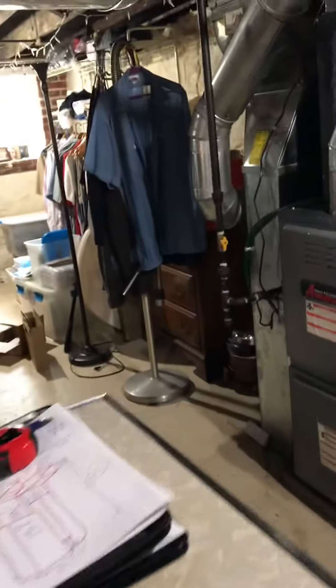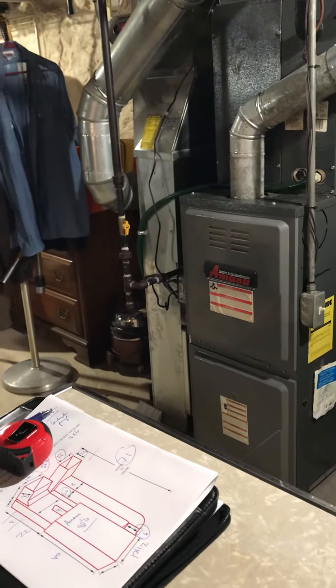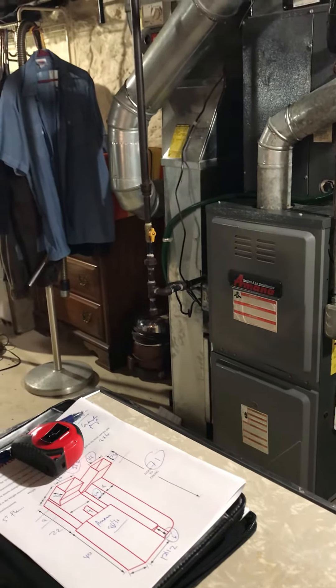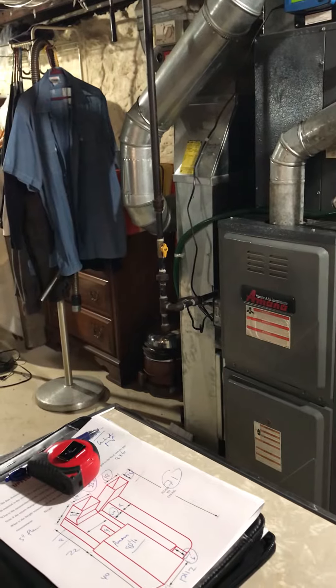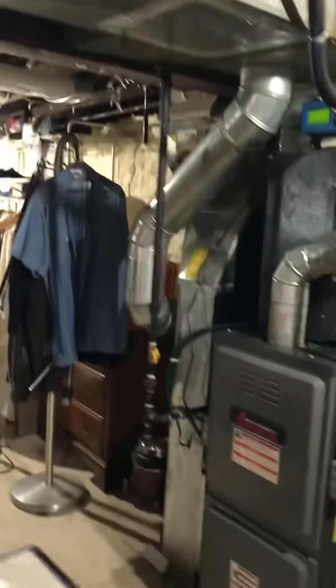We're at Jim's place looking at AC coil replacement, and we'll look at an option for the furnace at the same time. Just want to make a note — UV light and also humidifier.